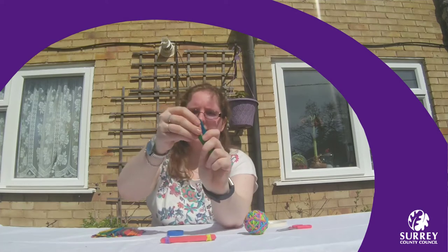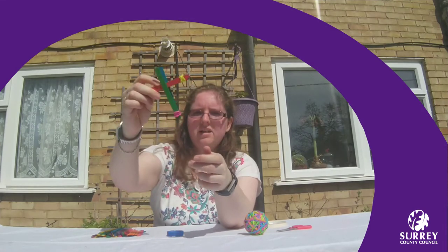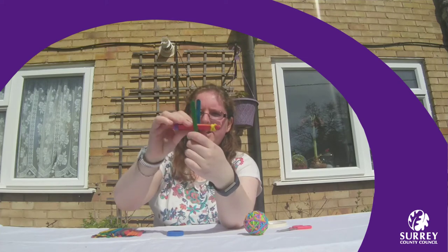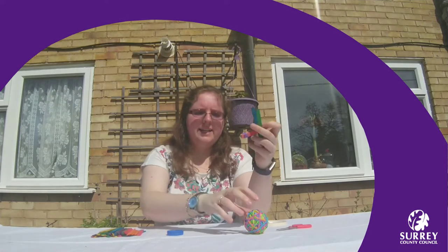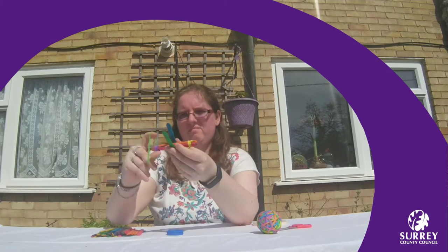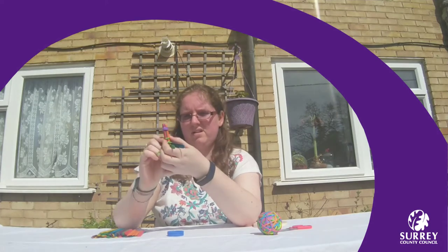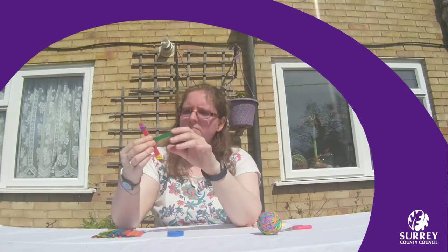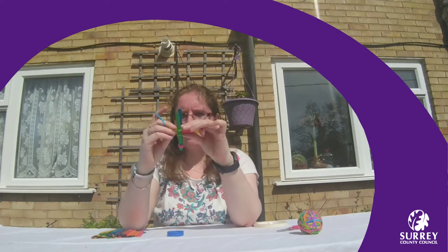Then you pull apart your two lolly sticks and between your two lolly sticks you put your stack of lolly sticks so that you form a cross shape. You then need another elastic band to hold that in place. You may need some help from an adult to do this, or you may be able to do that on your own. You may also need to put two elastic bands to hold that together.